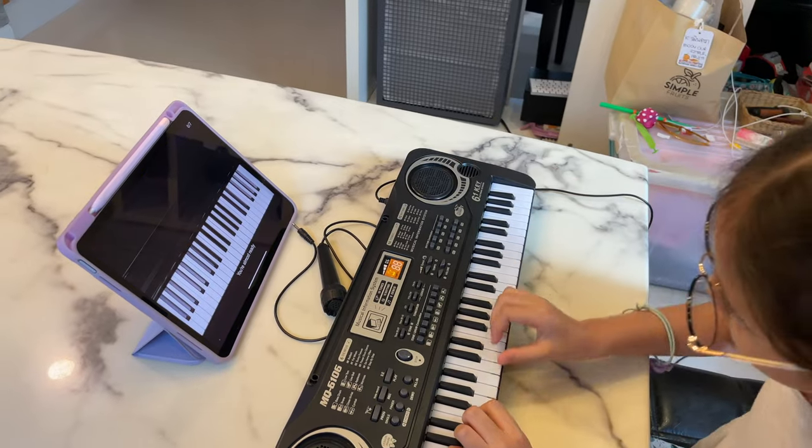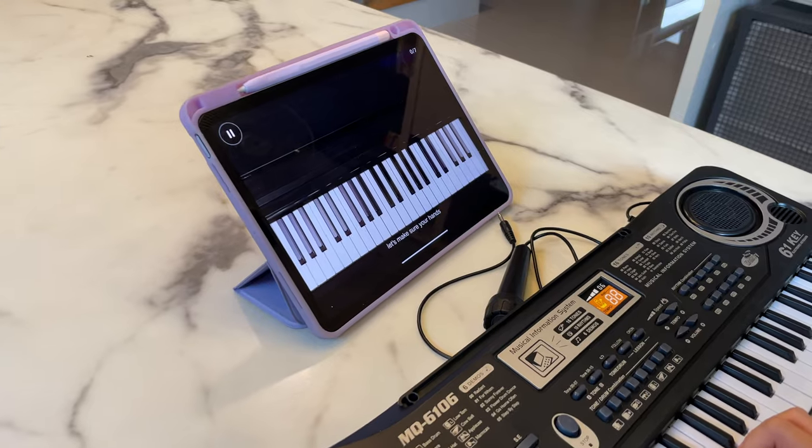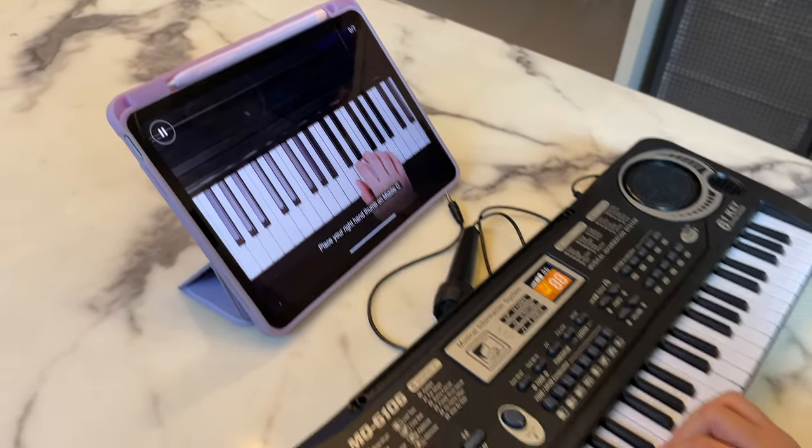You're almost ready to start playing with both hands together. Before we begin, let's make sure your hands are in the right place on the piano. Place your right hand thumb on middle C.